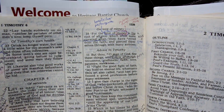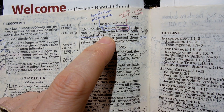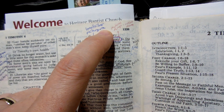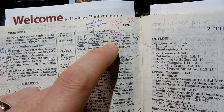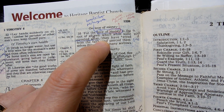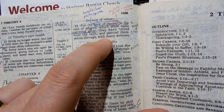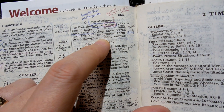Look at verse 10 — this is a popular verse. It says, 'For the love of money is the root of all evil.' I looked up this word — 'love of money' is actually one word in the Greek: it's really 'love of silver,' Philargyria, talking about silver, but it's translated money. 'The love of money is the root of all evil, which while some coveted after, they have erred from the faith, pierced themselves through with many sorrows.' This is a self-inflicted sorrow that I know I have had happen to me when I have pursued financial gain — I have pierced myself with many sorrows, and I'm trying to turn from this.